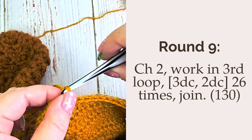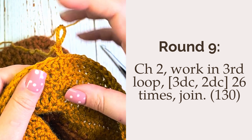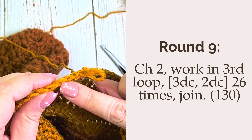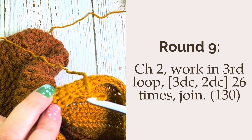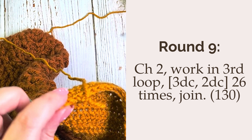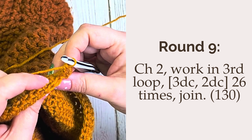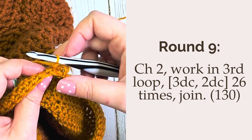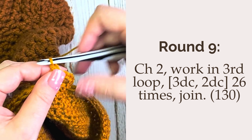Now for round nine, this is where we're going to create the ruffle on our ruffle stocking. You're going to chain two and work into the third loop of those half double crochet. Place three double crochet in the first stitch and two double crochet in the next. Repeat this pattern of three in one stitch, two in the next, all the way around and join. At the end of this round you should have a total stitch count of 130.